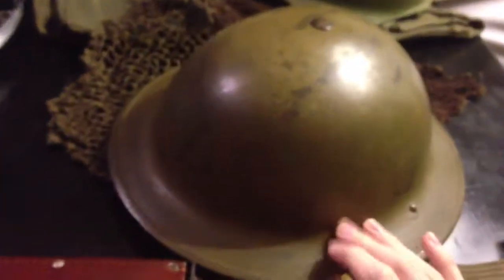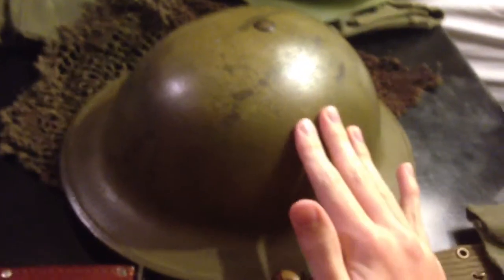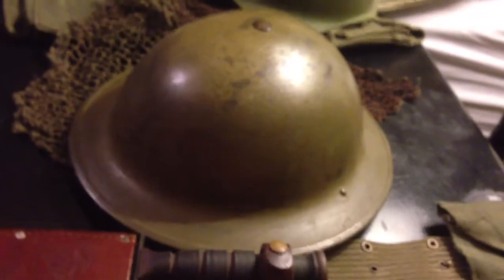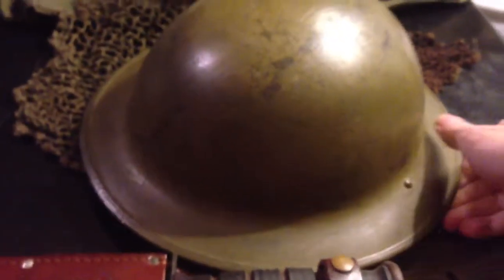This one has been repainted, I think, in the field, because I believe this is a World War II repaint. The ones that are post-war repainted usually are a darker, glossy green. This is more of a pea green, or khaki green. It's just not the same that you usually see.